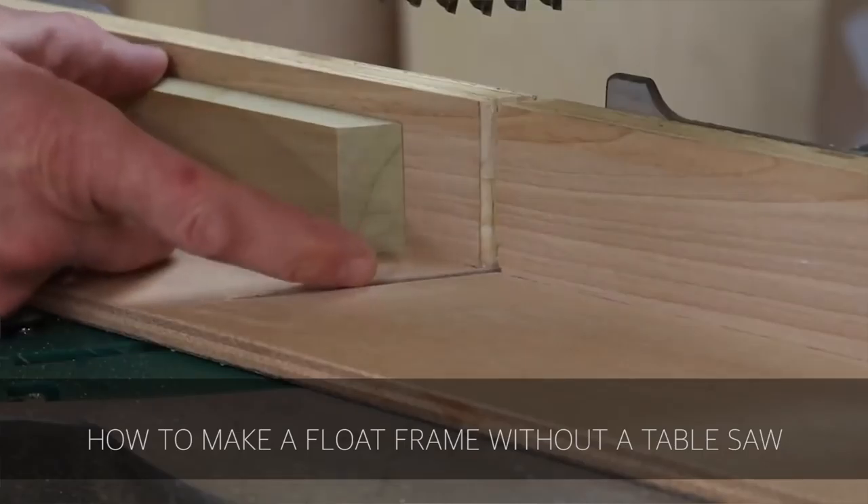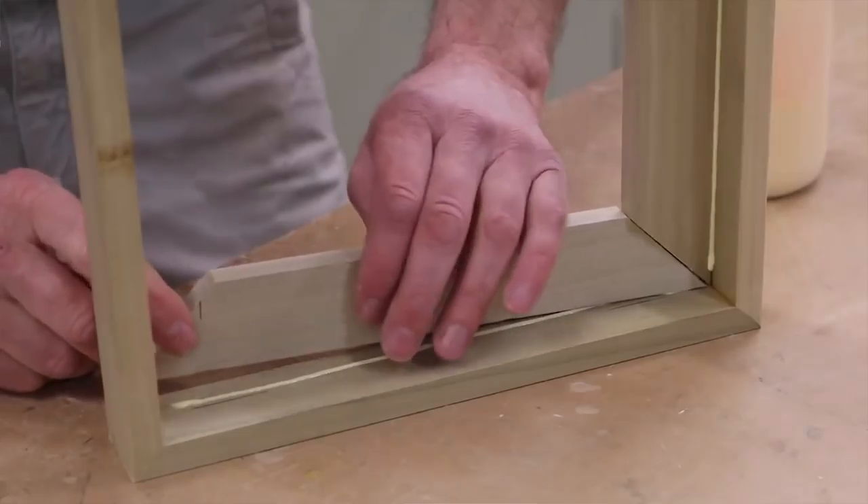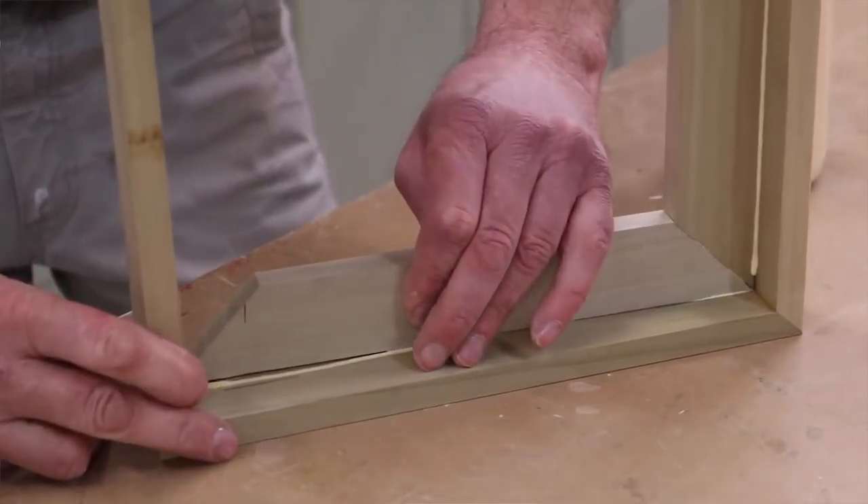Next up is John Peters. He built a float frame without a table saw. It's a low cost, low barrier to entry build that takes you through the steps of making a float frame. Check out this video.